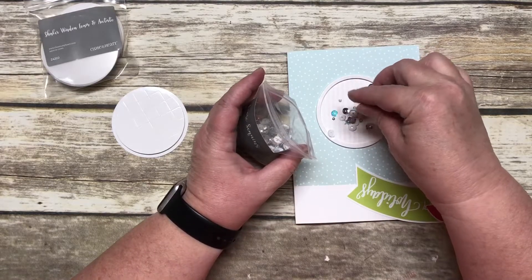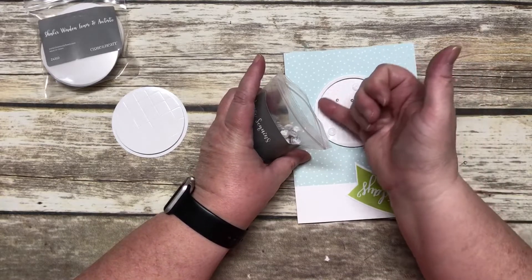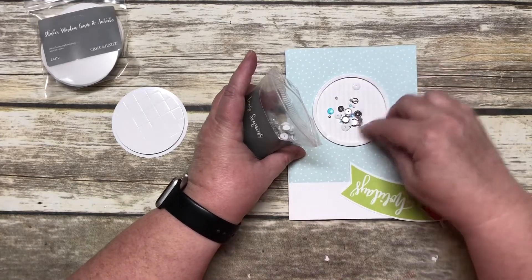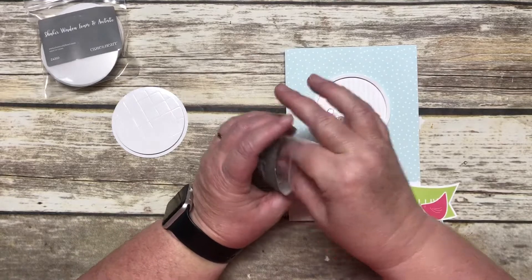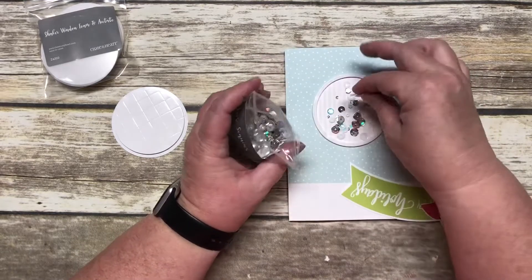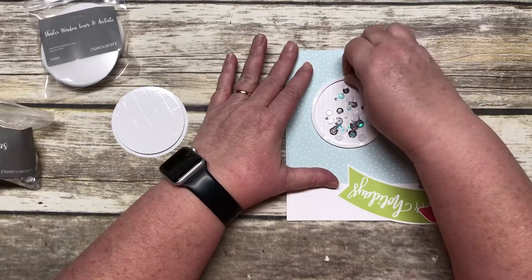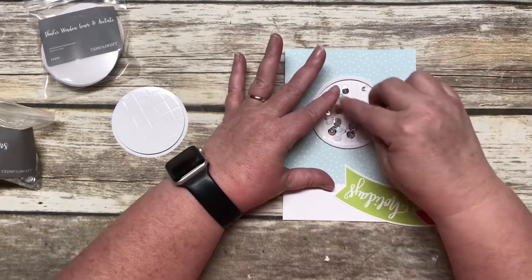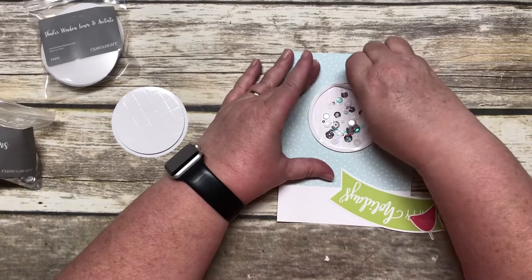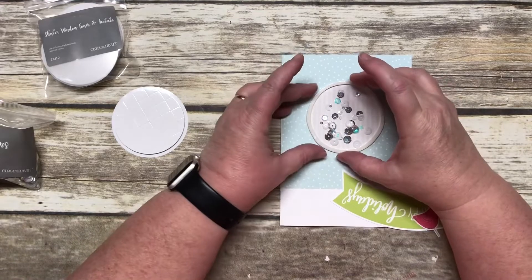Now I'm going to take a few sequins. If you have an embossing buddy — where they have powder you can apply along the edges — it keeps sequins from sticking to the sides. I forgot to bring mine over, so I'll just put in a few sequins here. Now you're going to remove the little protective layer on the foam tape — oops, got a sequin stuck to my finger, which makes it harder. Then place the acetate on top.